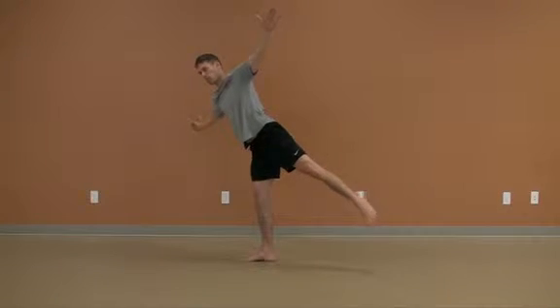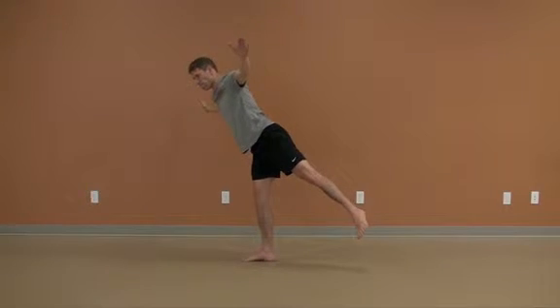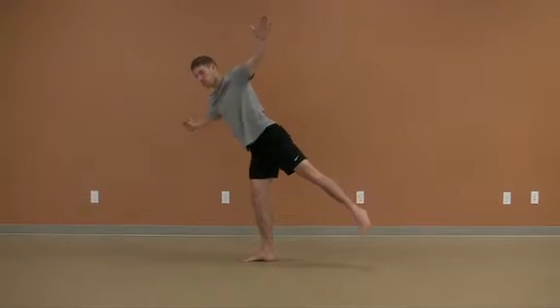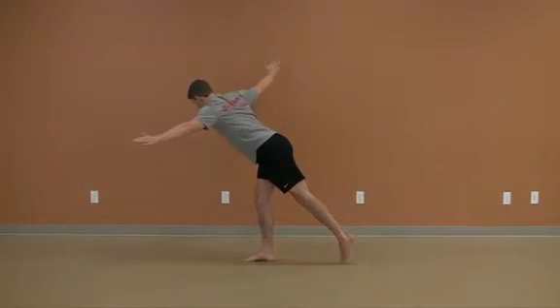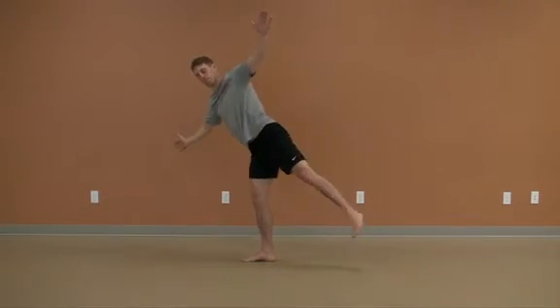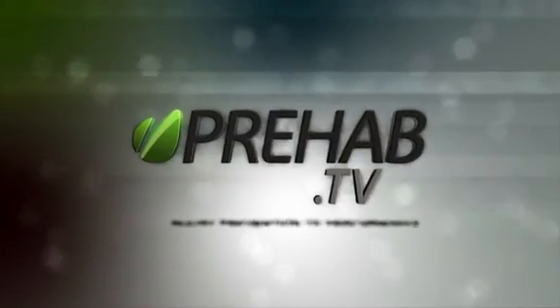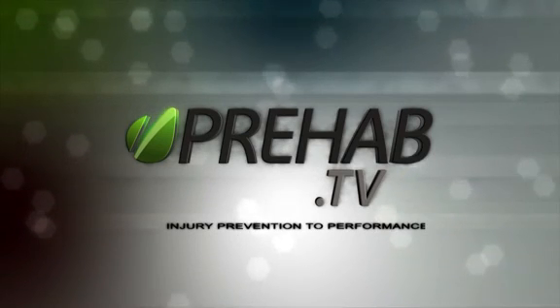As you lower down, your hip is rotating over the grounded leg. As you raise up, the hip is rotating up and away from the grounded leg.